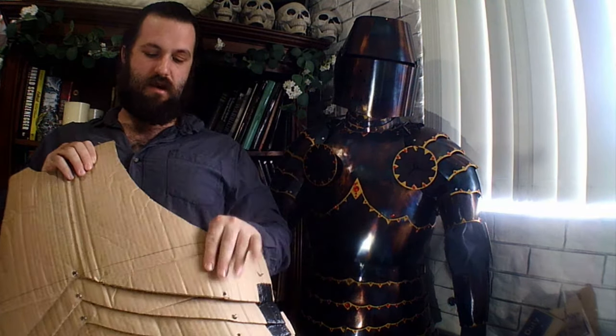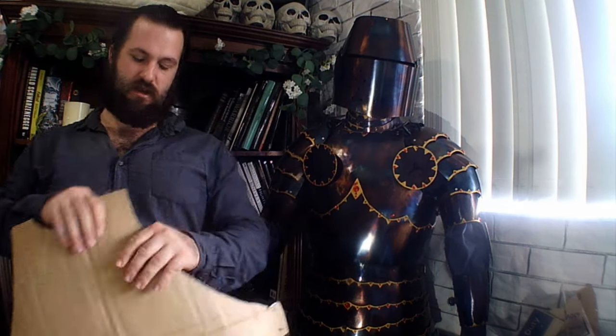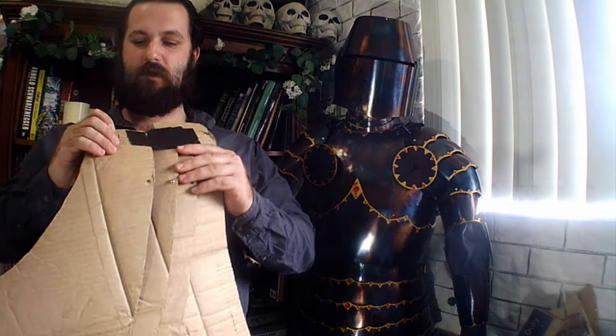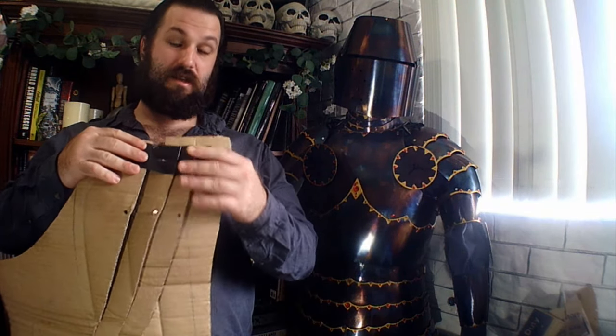I get my plastic panel beater's hammer and dish the cardboard into my dishing jig, or you can use a dishing stump. This gives a tiny bit of curvature to it, and then I attach paper fasteners where rivets should be, or sometimes you need a bit of tape to help reinforce it, because the fasteners don't really have a lot of strength.